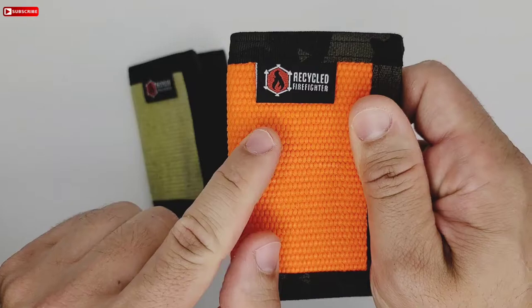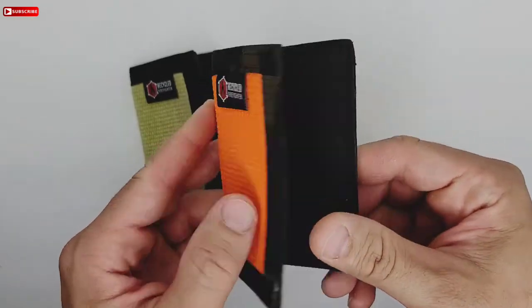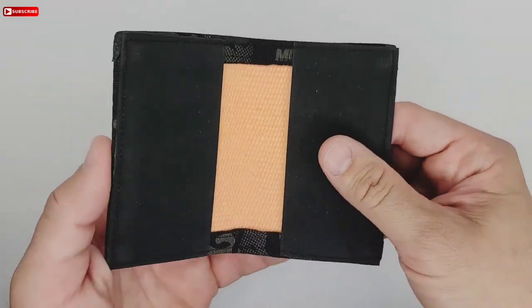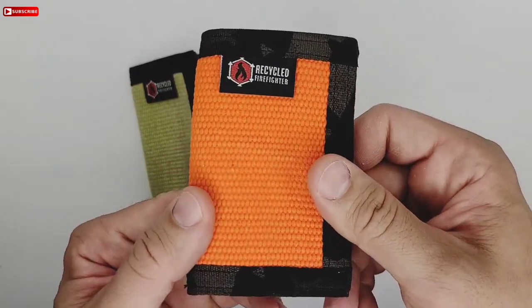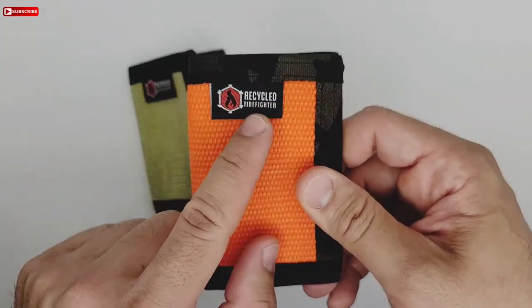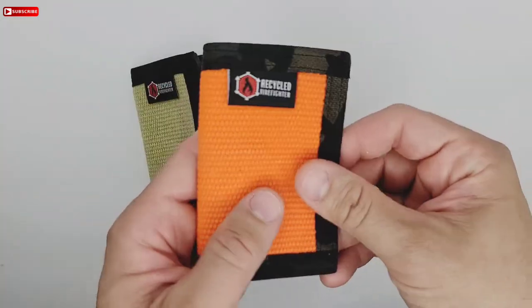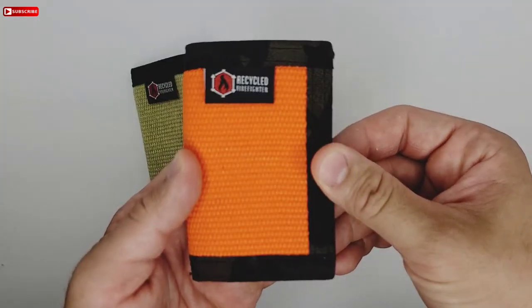It's a very good company. He makes custom wallets, book bags, and other things, and it's all made in the USA — handmade by him, the owner of Recycle Firefighter. So if I were you, I would check them out and get something that you like from him.